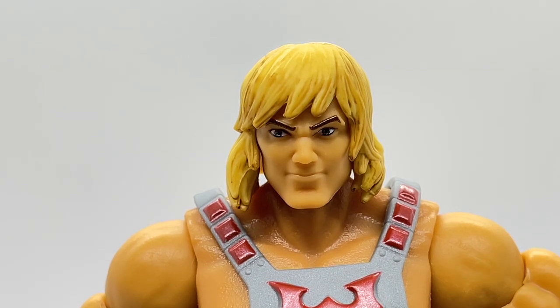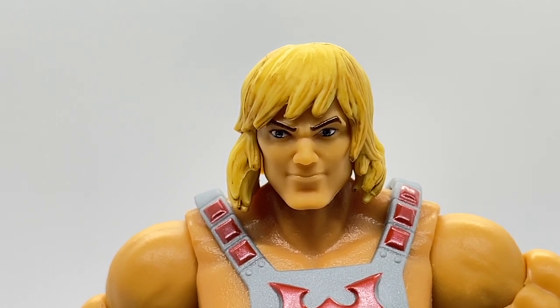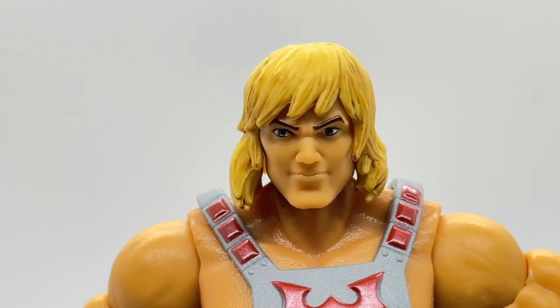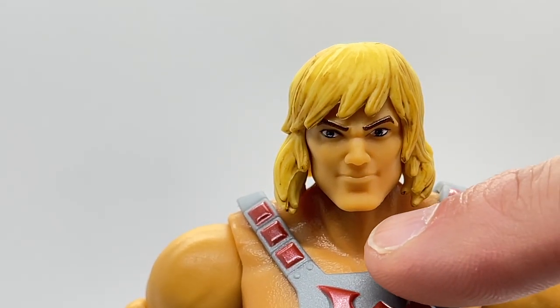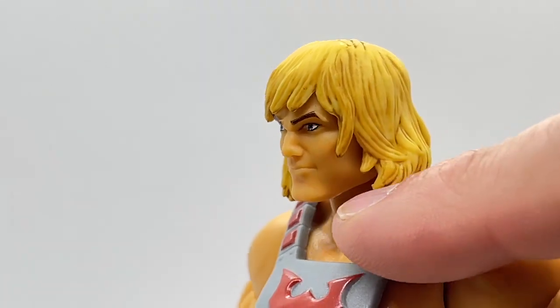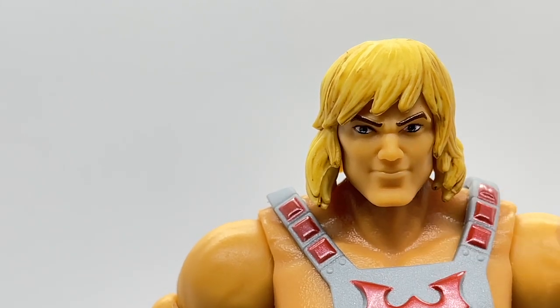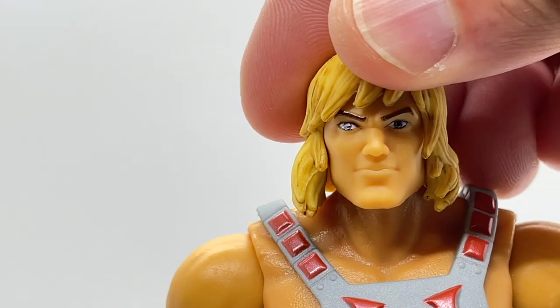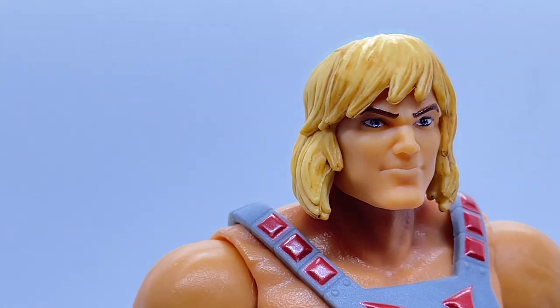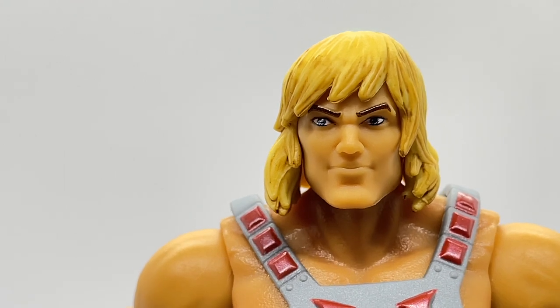Now that the most powerful man in the universe is out of the box, let's first take a look at his head sculpt. Although this is not my favorite head sculpt, it is actually not very bad and is very nicely done. He's been given very strong facial features, and I think the strongest feature is his jawline. His chin is really extended and accentuated by a divot carved into the head sculpt. His eyes are really nicely done — if you catch them in the light, they're painted really nicely and go along with the expression on his face.